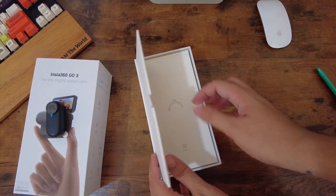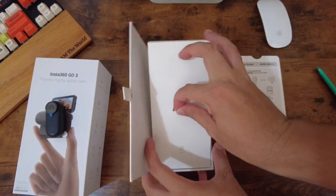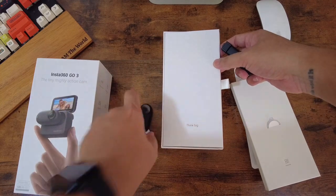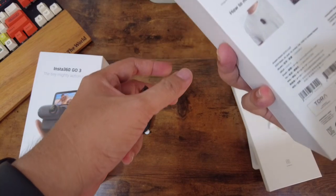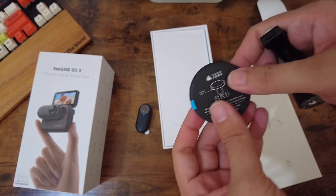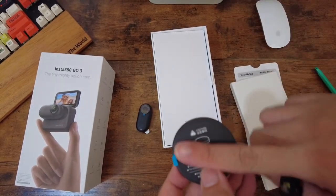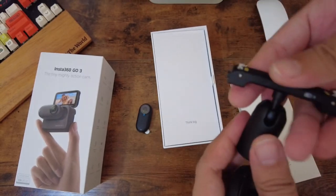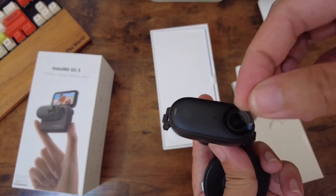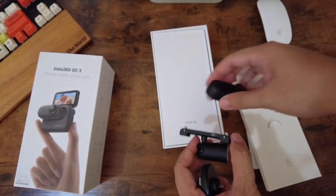We have here the care card, user guide, and this — it's called the pivot stand. It's like a sticker: once you peel it off it sticks to anything, and when it loses its stickiness you just wash it and the stickiness comes back. This one is magnetic as well. So we have the pivot stand, and it is magnetic.